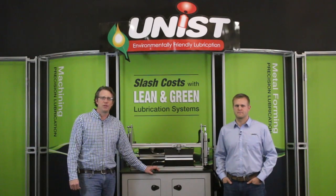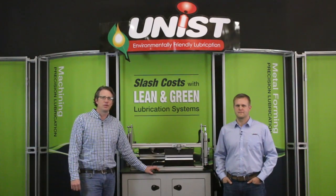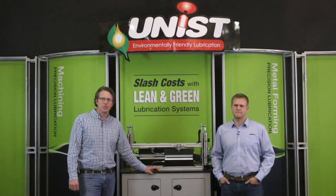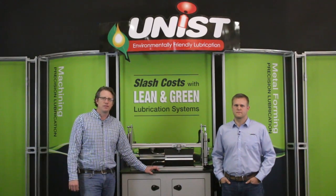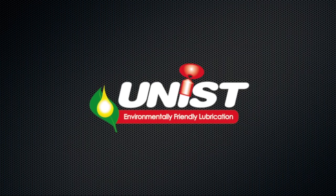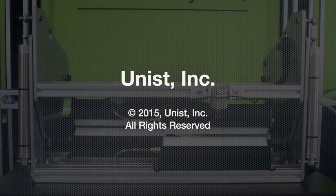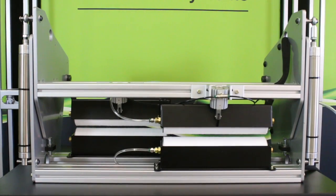Good afternoon and welcome to another installment of the Metal Forming Minute. My name is John Wiker-Chess and I'm here with Kyle Billen to discuss the HG option on the Uni-Roller lubrication system. Can you explain a little bit about how it works?